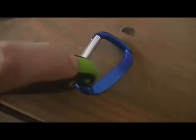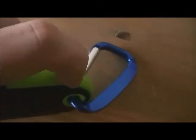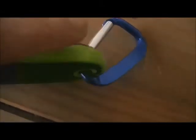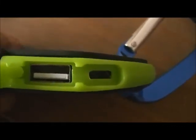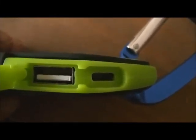You've got two times one amp outputs on this. On the side there's a little waterproof-type flap that opens up. You can see the micro USB input for charging it up at five volts, and a one amp output USB on that side.